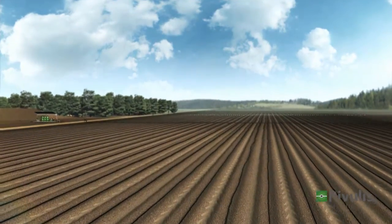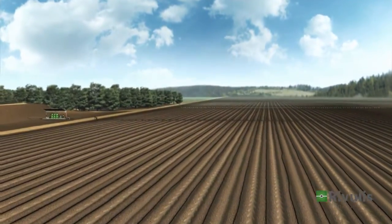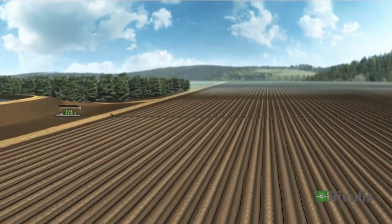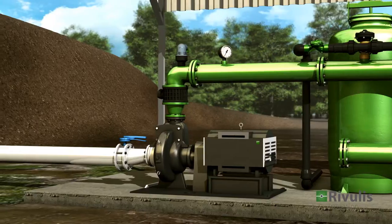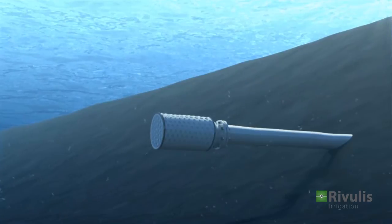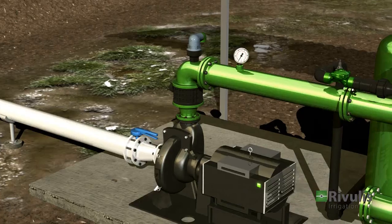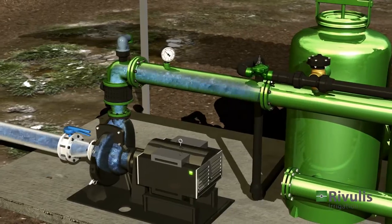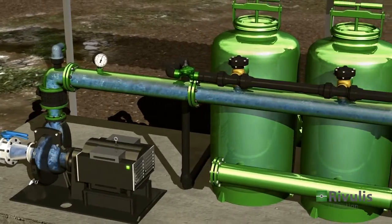From the water source to the drip lines, the system is now ready for operation. When the pump is turned on, it draws the water into the pipe through the suction filter in the reservoir. The pump provides energy to the water, enabling proper operation of the system.